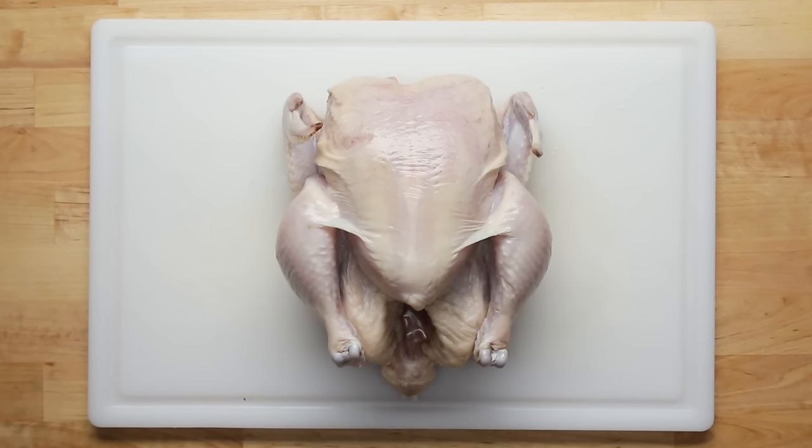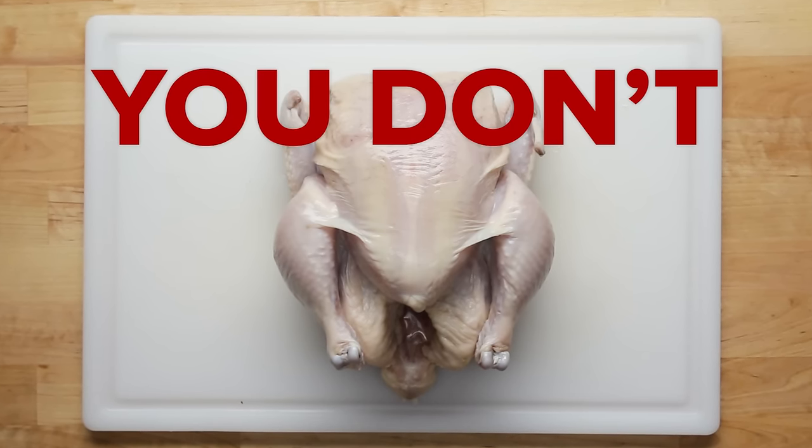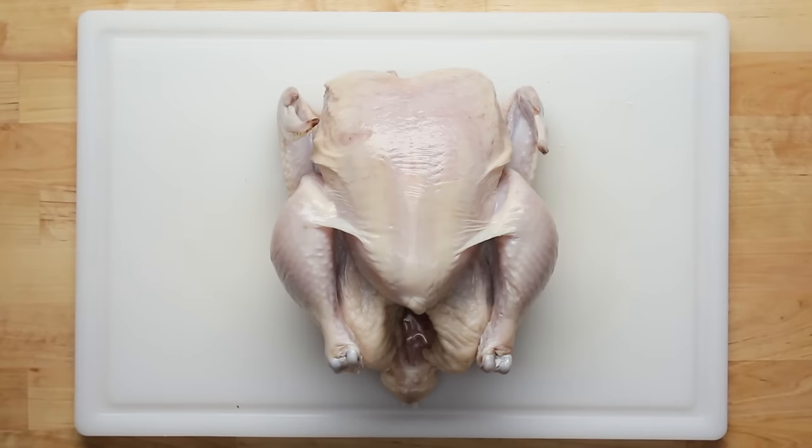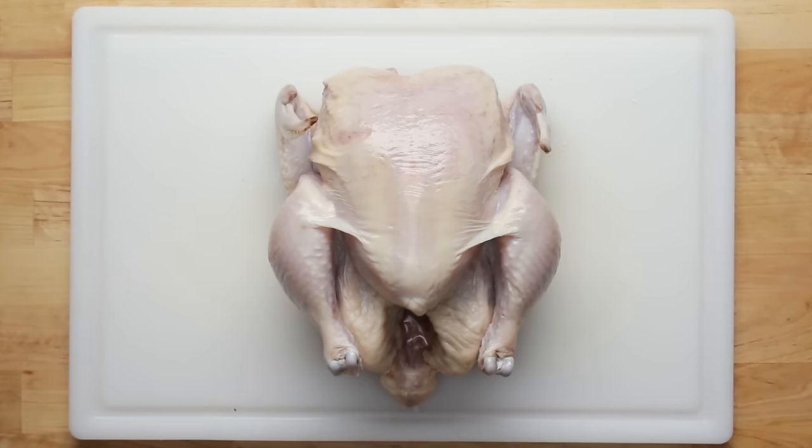Once you have your chicken, it's time to get it prepped. But before we do — you don't need to wash your chicken. This won't rinse away any of the bacteria. You actually run the risk of contaminating other parts of your kitchen.